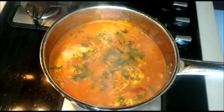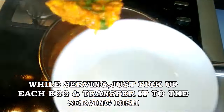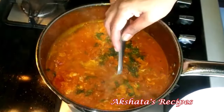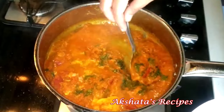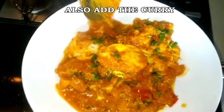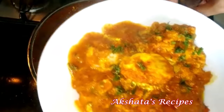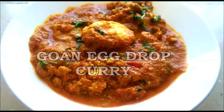Now just garnish with some coriander and we're all ready to serve. When serving, pick up each egg and also get some of the gravy or curry. Like I said, it's a thick curry because you're going to put the eggs on top — if it was runny the eggs wouldn't be poached so well. So our Goan egg drop curry is ready, I can't wait to dig in!